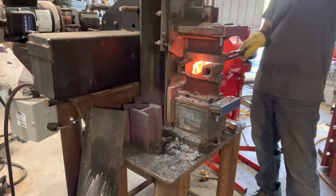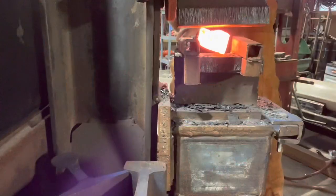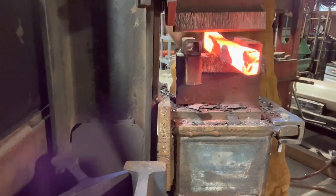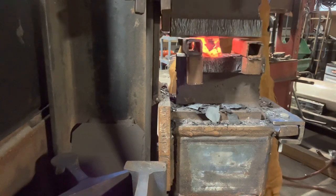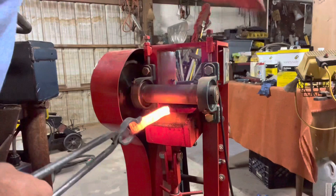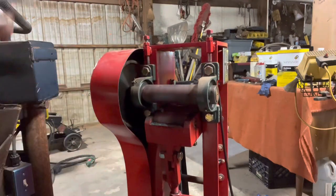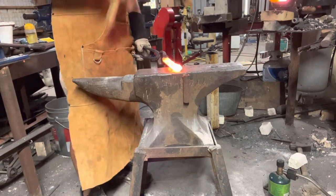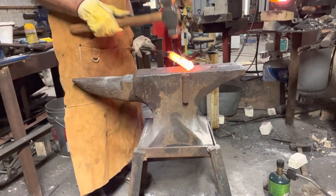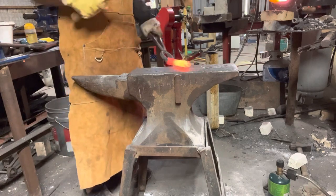While I have not done a full twist Damascus billet before — this being my first time — I know from watching videos that I need to get it to a square billet. Usually you have more of a rectangular one. I found that my press is not very good at squaring it up, so I got it to a decent shape and then tried the roller mill. I started with the longer side and kept going until it was close to the shorter side, eventually getting it square. After squaring it, I used a hammer at the anvil to knock off all the hard edges, turning the square billet into more of a round billet.